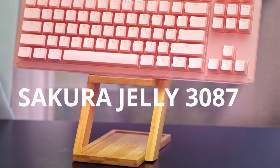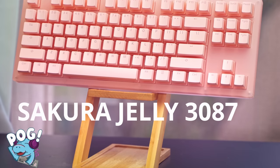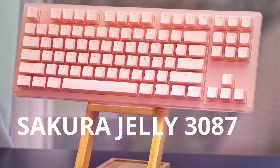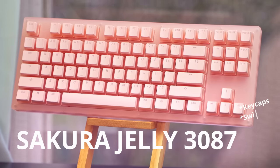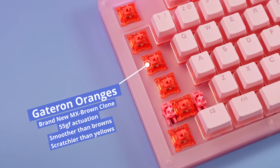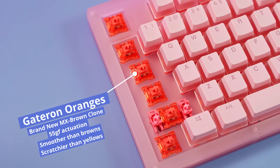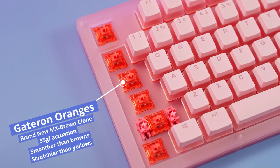With a name like Sakura Jelly, you might be fooled into thinking this is an anime game for degenerates, but in reality it's the newest TKL from Akko. This board has some features that set it apart from the rest, but the biggest ones are the keycaps and the switches. These are Gateron oranges — not tangerines. They're actually tactile and a little bit similar to Cherry MX Browns. I'm Hippio Tech, and let's get into that review.